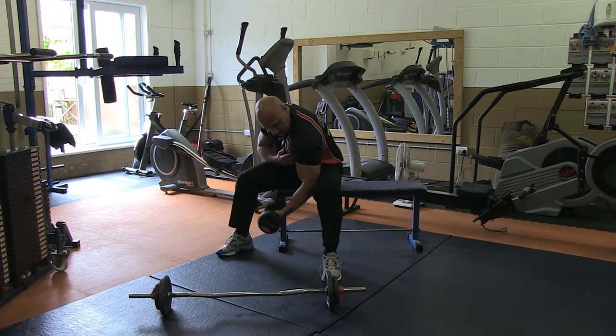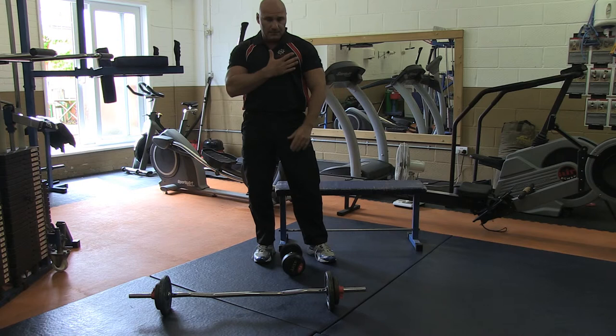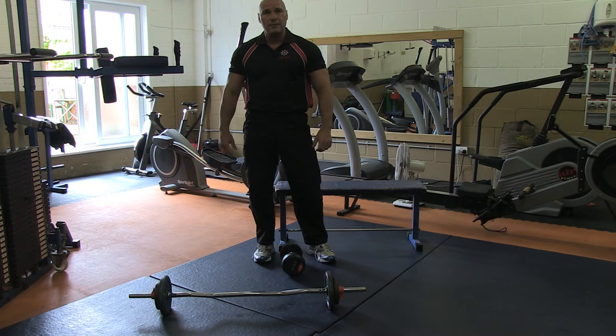That's not the way I train. I train like this. As you can see now, my arms are pretty pumped. My heart's working — I've had a bit of a cardiovascular workout as well as training my biceps. Give it a go.